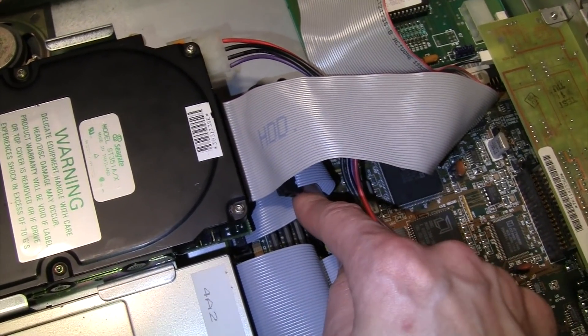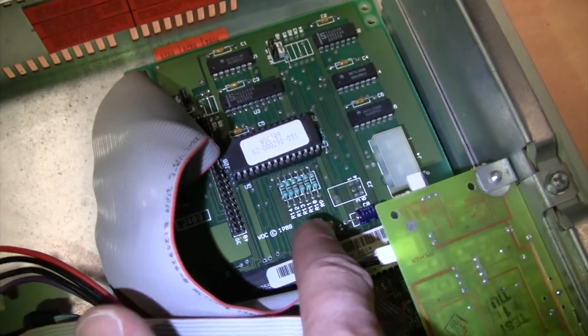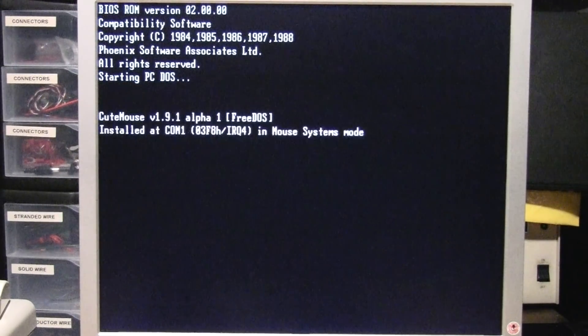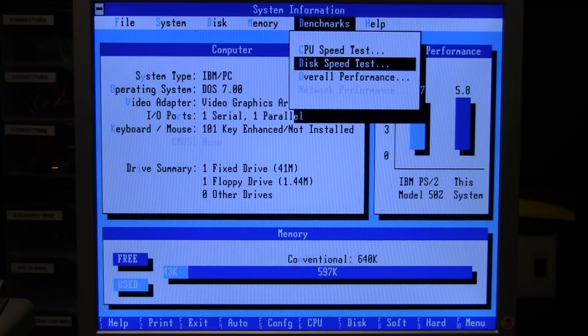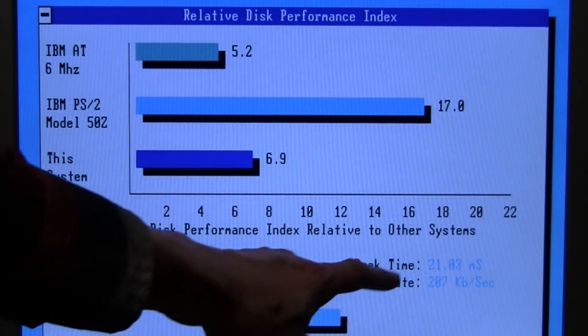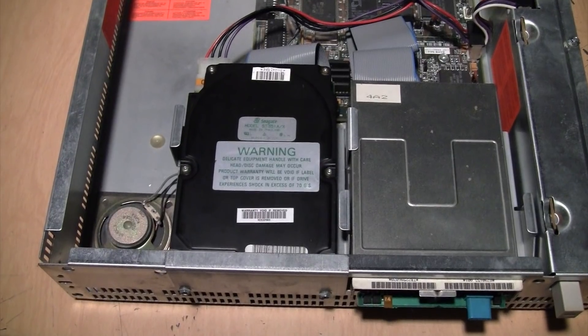Even though this Tandy has a built-in IDE XT hard drive interface on the motherboard, you can still use an ISA card hard drive interface. I have the Western Digital card installed and connected to the Seagate drive. This is the Seagate drive with the Western Digital ISA card interface, and everything works fine. Using PC Tools System Information to measure performance: the average Seagate seek time was even better this time at 21.03 milliseconds. Data transfer rate was 207 kilobytes per second, which was not as good as the built-in interface.